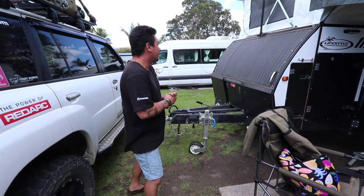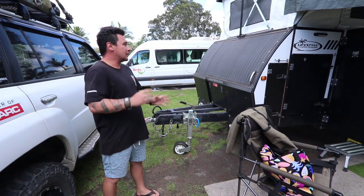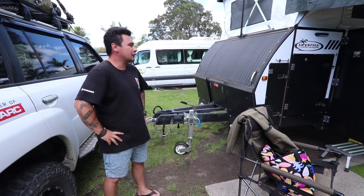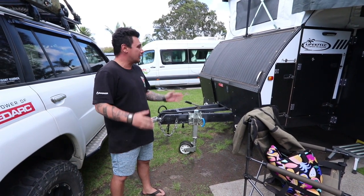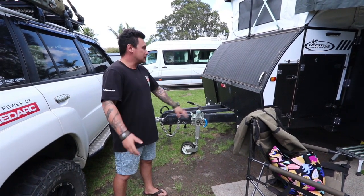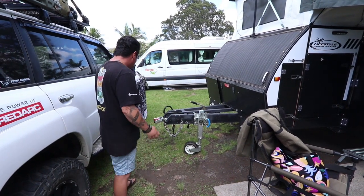All right, so we're going to have an honest review of my Lifestyle Campers Icon. I've done a couple of trips in it now and there's a few things I'll improve and quite a lot of things I like, but I'll take you through the actual review and most of the features of the camper.